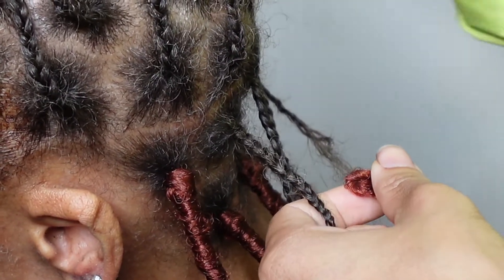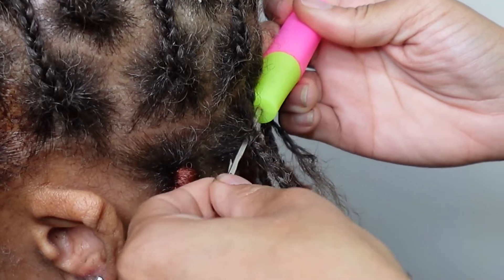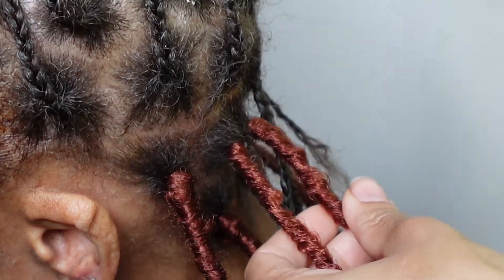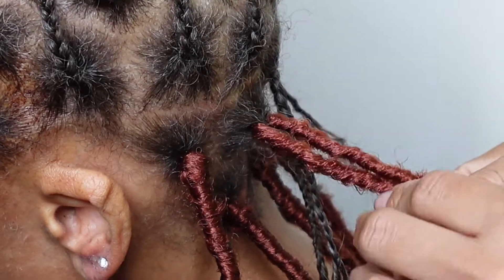Here it is up close, and this is also regular speed. Once again, you're going to slide the crochet needle through, hook the faux lock hair, and then slide it through. Open up that faux lock loop again and then pull your natural hair and the faux lock hair through the loop.